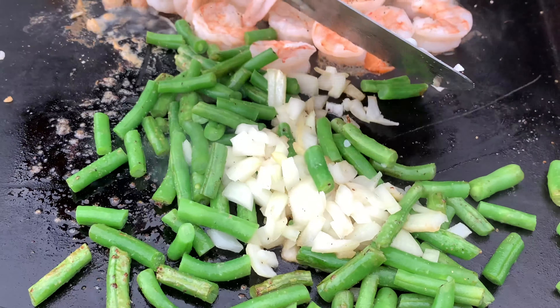Our veggies are looking nice over here — everything's broken down. So we're going to go ahead and bring the veggies over. The shrimp are still trying to get that nice crust, so we'll move these over for a second and keep those cooking along. We're going to flip the veggies in — it really starts to come to life at this point.